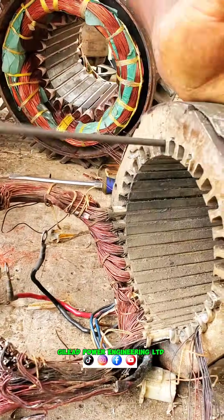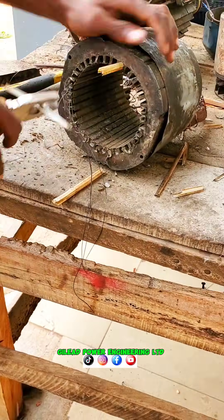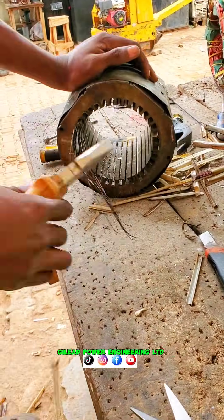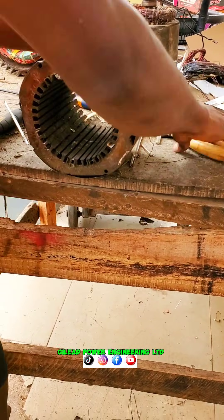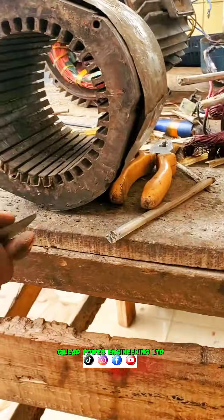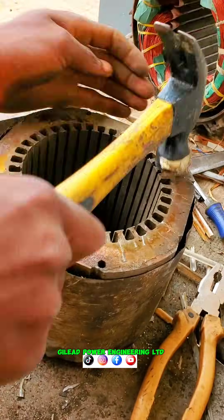After cutting the wire, you have to use an iron to heat the wire in order to bring it out. Now you can use your pliers to drag the wire out of the coil — same thing to the other side. That is how to remove your wire inside the slots. You have to clean the slots, remove all the bond paper, clean it well, then make sure all the iron is well straight.